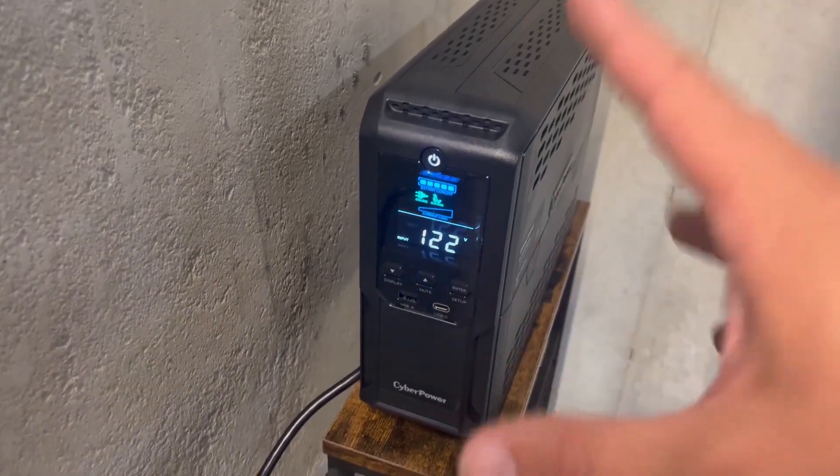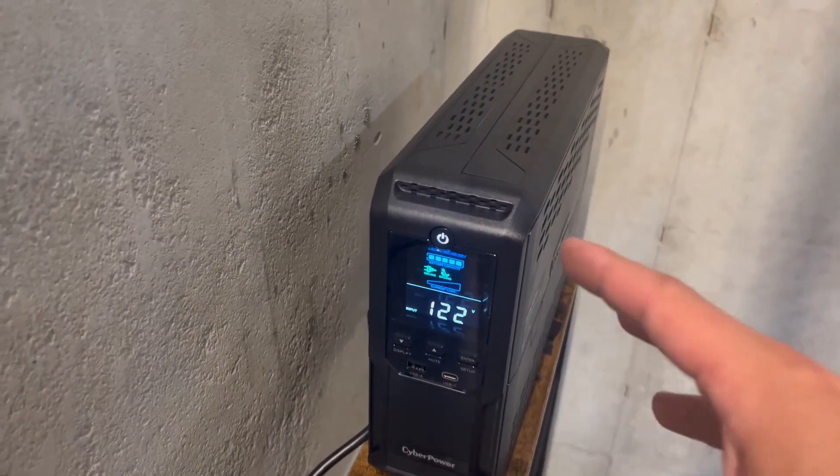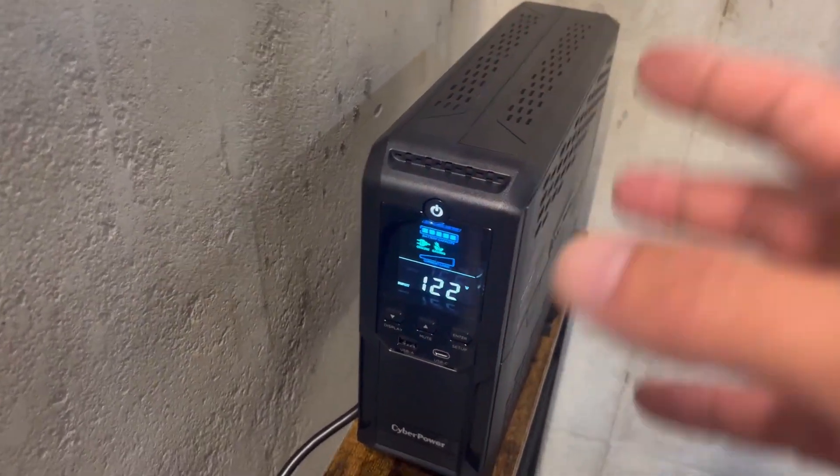Today we just installed our CyberPower UPS. This is a backup battery system which is great for computers, cell phones, and electronics.